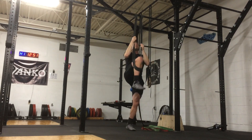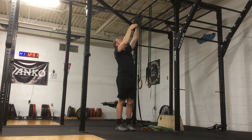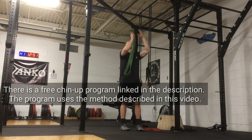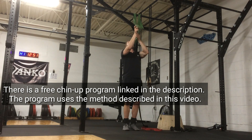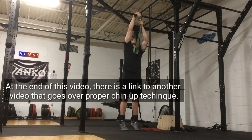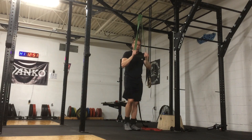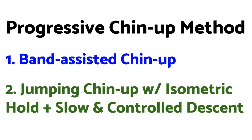This method is effective because it uses a gradual progression that allows individuals to perform the sets and reps necessary to build strength. Before I start talking about this progressive method, just a couple of things to note. Linked in the description is a free chin-up program that will help you to do your first rep using the method presented in this video. And at the end of this video, there will be a link to another video that addresses common technique mistakes made when doing the chin-up and how to avoid them.